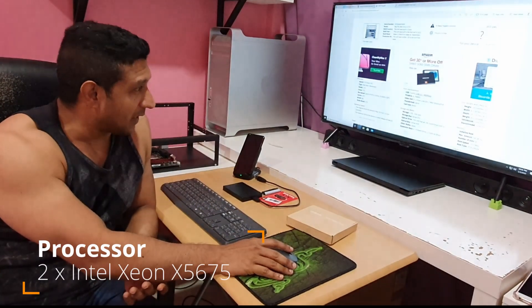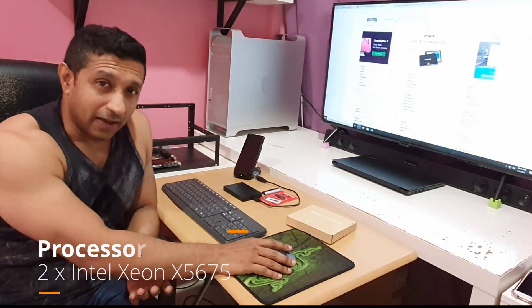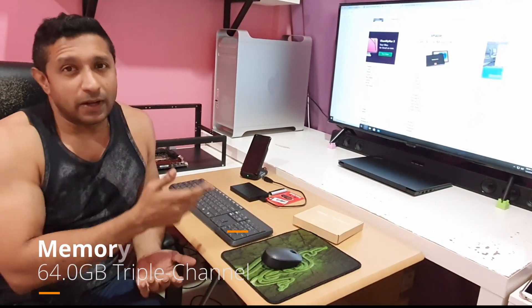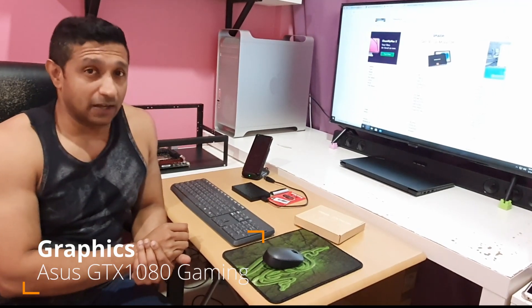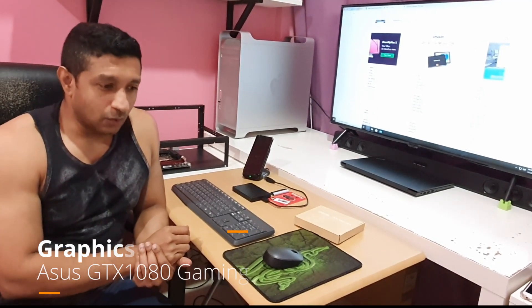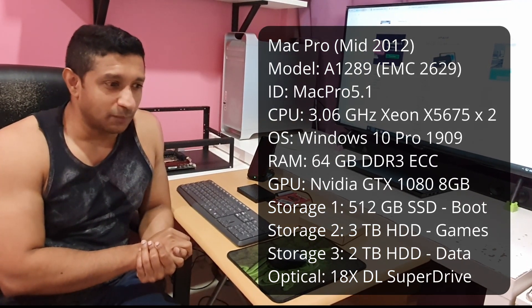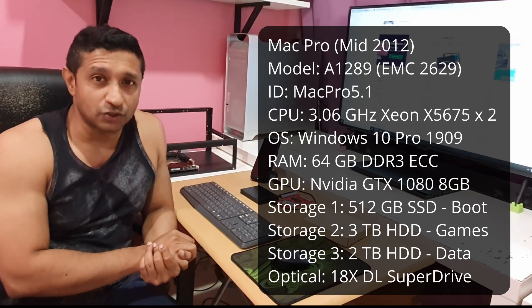I say 'bought back from the dead' because it was a completely dead Mac. I'm not much of a Mac user — before this I've almost never used Mac in my entire IT life. The good thing about it: it comes with dual processors, 64 GB of RAM that was updated, and I went ahead and updated the graphics card to the GTX 1080. So it can pretty much play all the latest games, but the problem is it's based on an old Intel architecture from back when there was no USB 3.0.